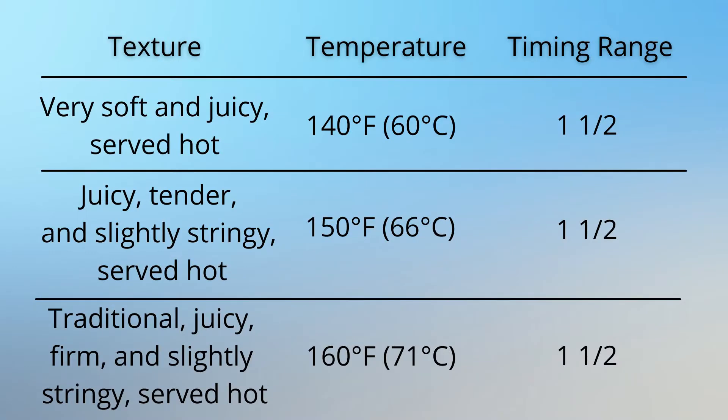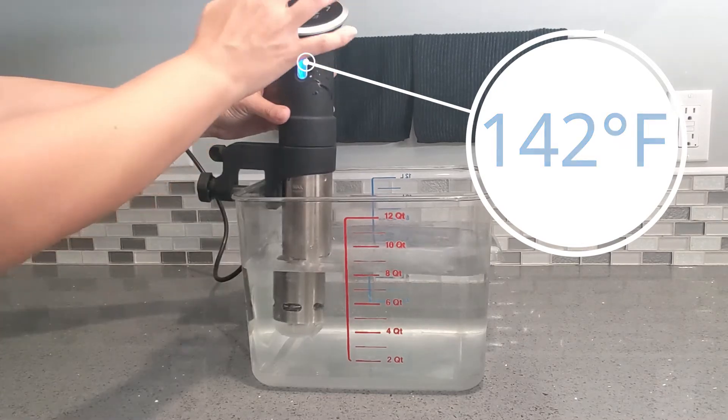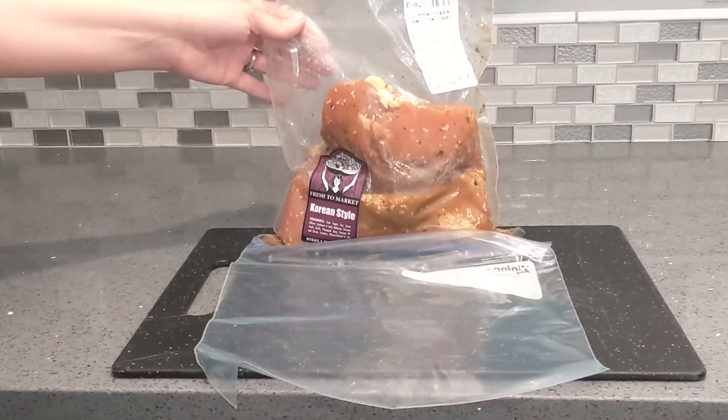Here is the chart of temps for cooking sous vide chicken breasts. Temps will vary for different parts of the chicken, but since we are cooking the breast, this is the chart to follow. There's a texture, temperature, and timing range. I like my chicken soft and juicy, so I've experimented with temps from 140 to 147 degrees, and I find that 142 is the perfect spot for juicy chicken. You want to cook your chicken breasts for about an hour and a half — do not go over three hours or your chicken will be mushy. We're going to set our thermometer to 142 and push start.